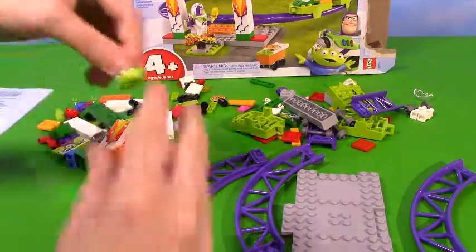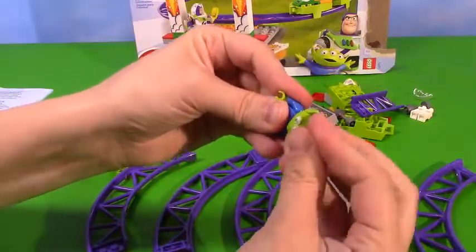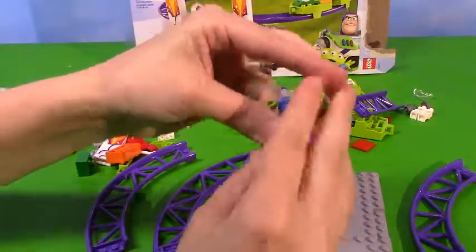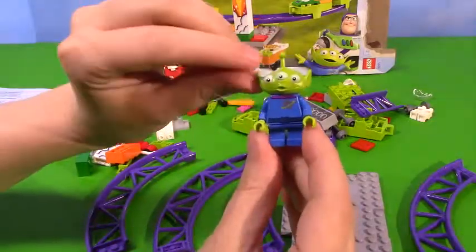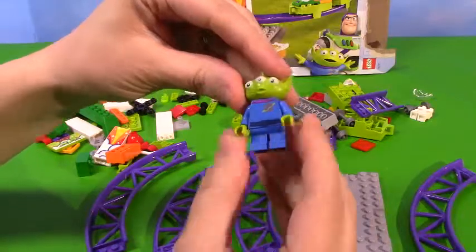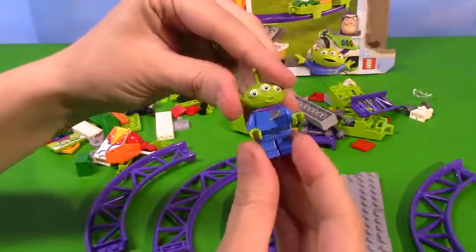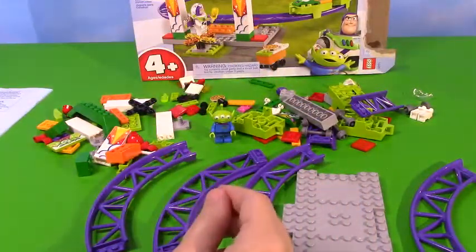Let's find our little alien. He needs some legs though. We're almost there. There he is - he's adorable! Cute little antenna, lots of little eyes, cool little space outfit. I love it. This is probably my favorite character in the whole series, this one or the dinosaur. They were both really cool. I like him a lot, he's so fun.